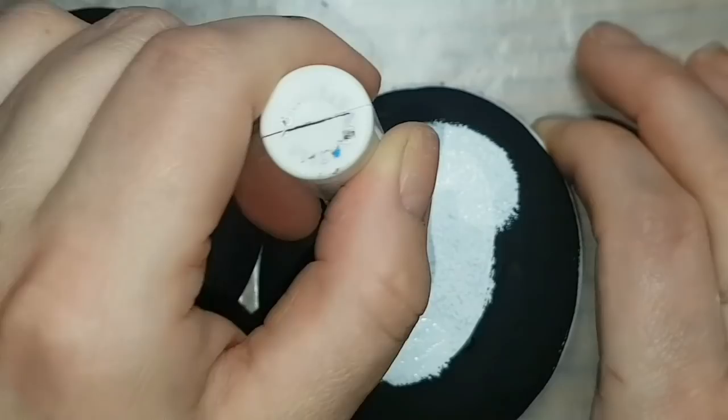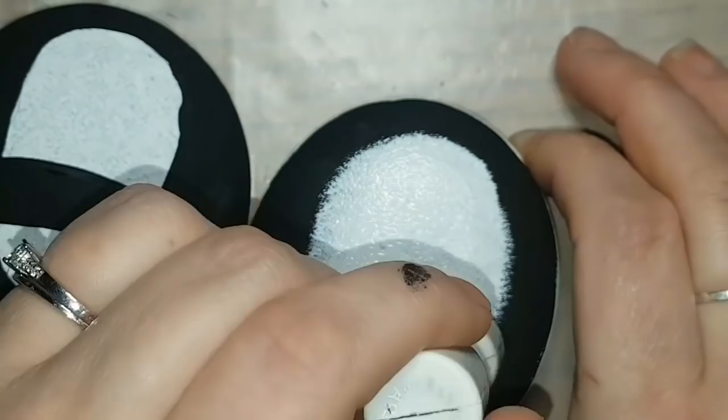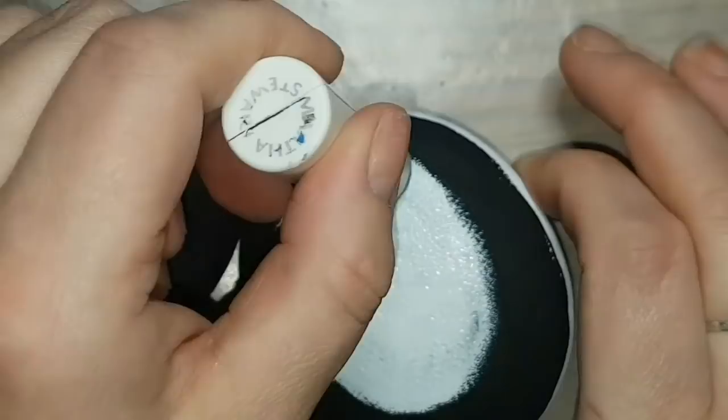I am working on a second one so that I have a pair, but I'm not going to show you all the steps on the second one. They're both going to look very, very similar — not exact, but very similar in the end. You'll get to see them together at the very end of the video, so just so you know, I am making a pair.